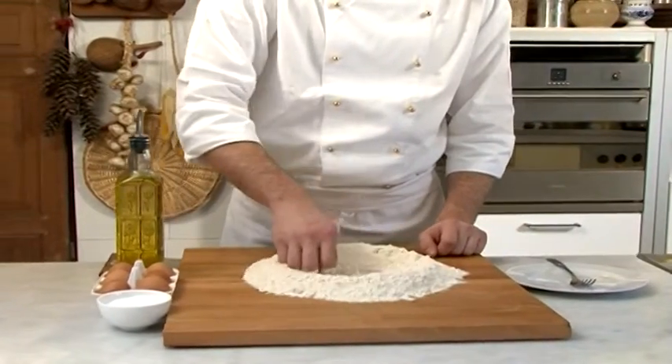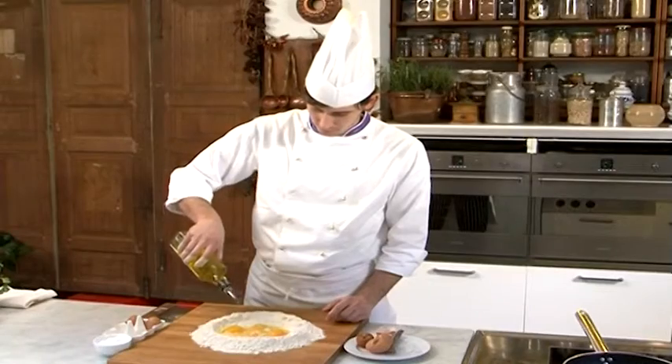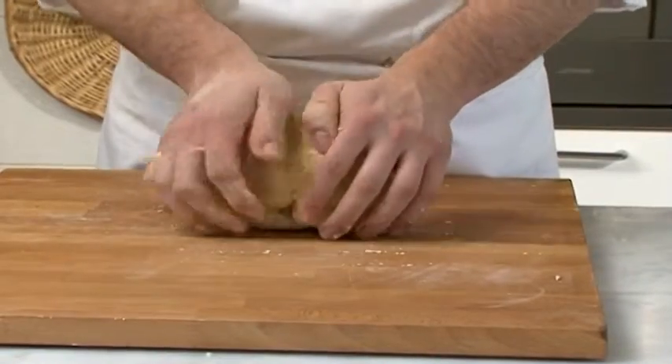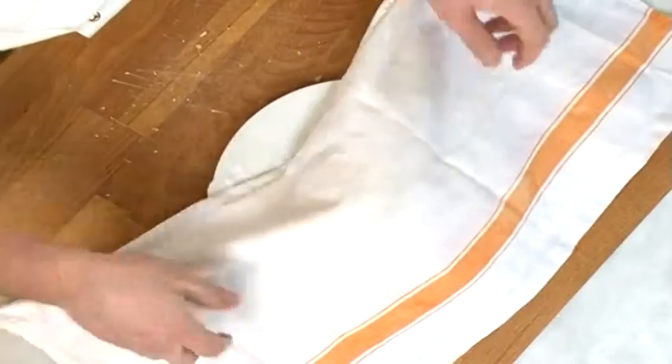Préparons la pâte avec de la farine, des œufs, du sel et deux cuillères d'huile d'olive extra vierge. Travaillez la pâte soigneusement et longtemps jusqu'au moment où elle devient compacte et tendre. Couvrez-la avec un chiffon humide pendant 30 minutes.